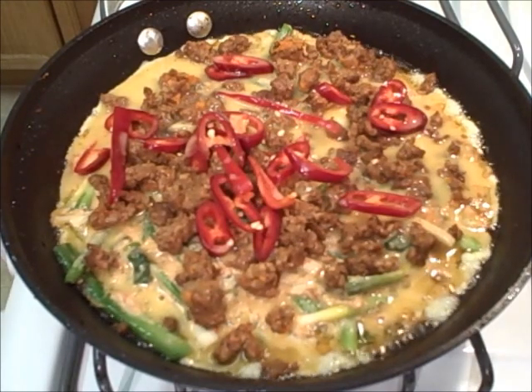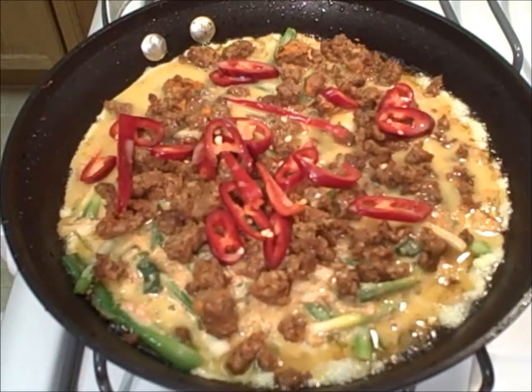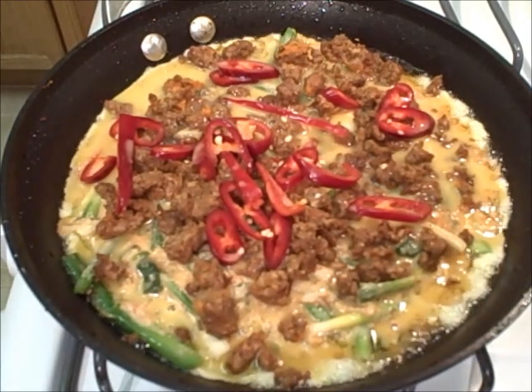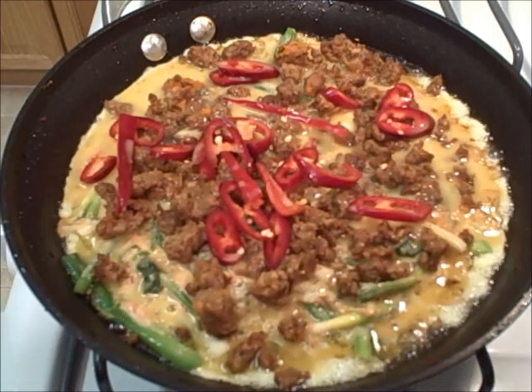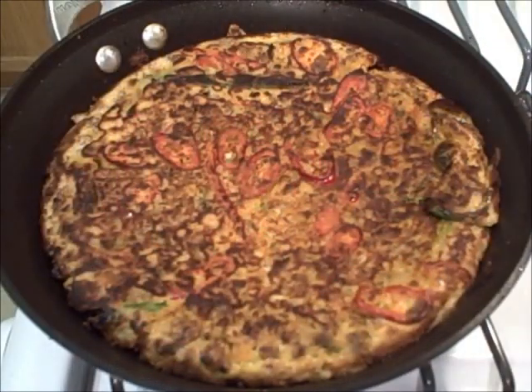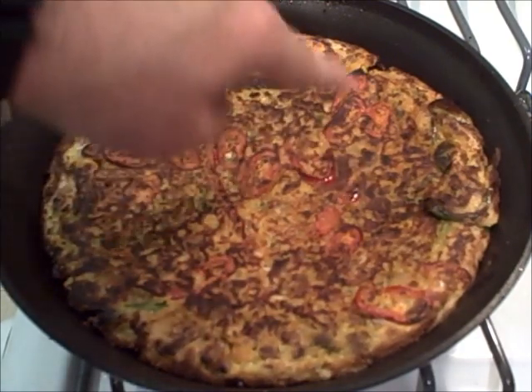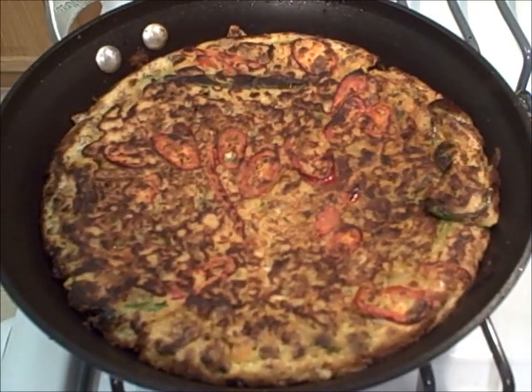I turn up the heat a little bit, get it golden on one side, then flip it over. There's our third pancake of the night: buchimgye or kimchi jeon — red chili pepper, green onion, pork sausage, and kimchi. It's going to be delicious.